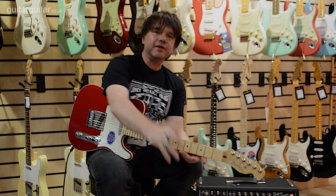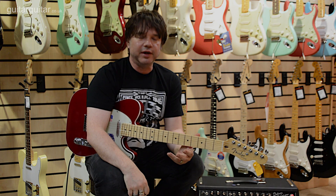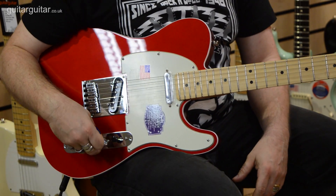Hi everyone, it's Damon from Fender at Guitar Guitar. Now, I've just done a video of the standard series Telly. So what we're going to do is we're going to have a look at a US standard - what I have here is a US Deluxe Telecaster.